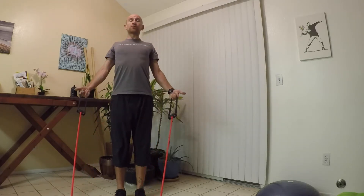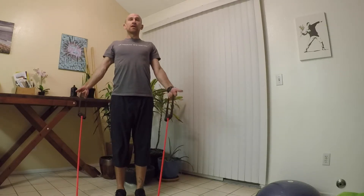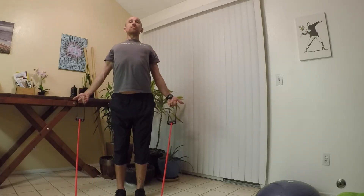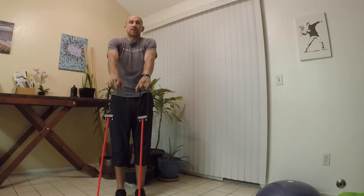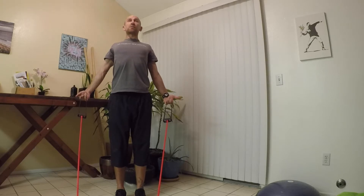Then I'm pulling my shoulder blades back, keeping my head tall, and opening my chest. The one thing I'm avoiding is arching my back — I don't want to arch as I pull. I'm going to keep my spine fairly neutral, except for the thoracic spine and the shoulder blades.